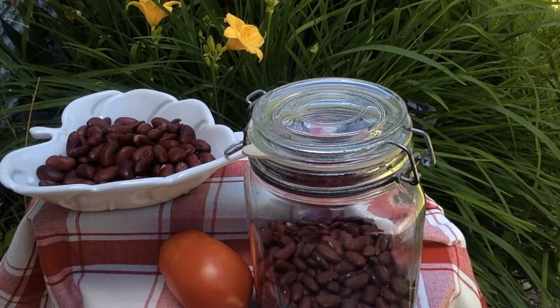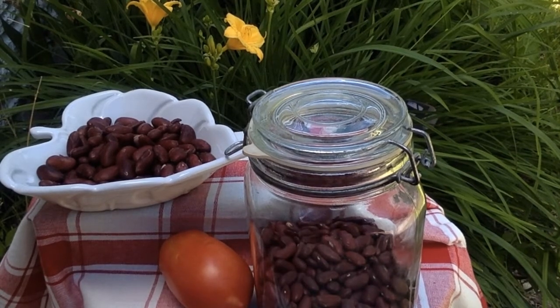Many dried beans like garbanzo beans or chickpeas, black-eye beans, and navy beans can be frozen this way, and they freeze well. Store in freezer-safe bags and containers.